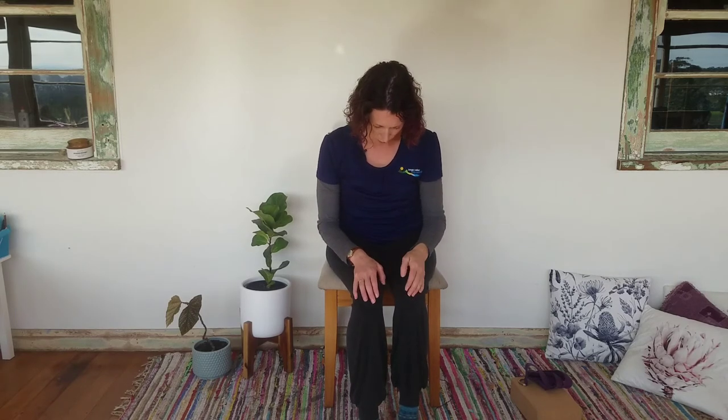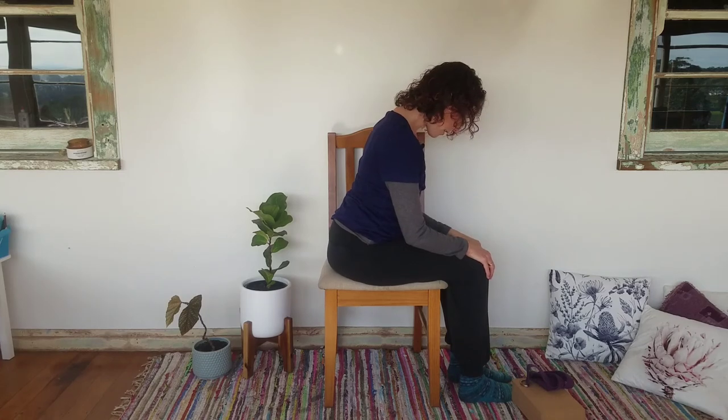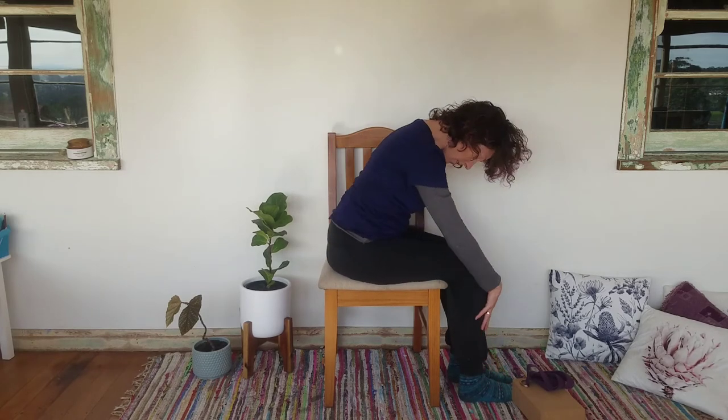We're going to come into a forward fold. If you have low blood pressure, you shouldn't take your head lower than your heart, so keep your hands on your legs and bring your head only to that point above your heart. If you don't have any problems with low blood pressure, you can bring your head as far down as is comfortable. In the forward fold we'll do three breaths, then come back up. We're now going to do our press and push — bringing those arms back and really squeezing through the shoulder blades.